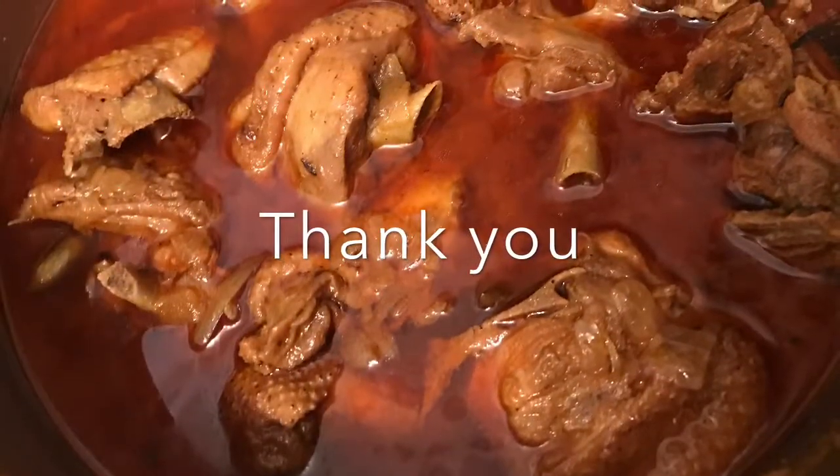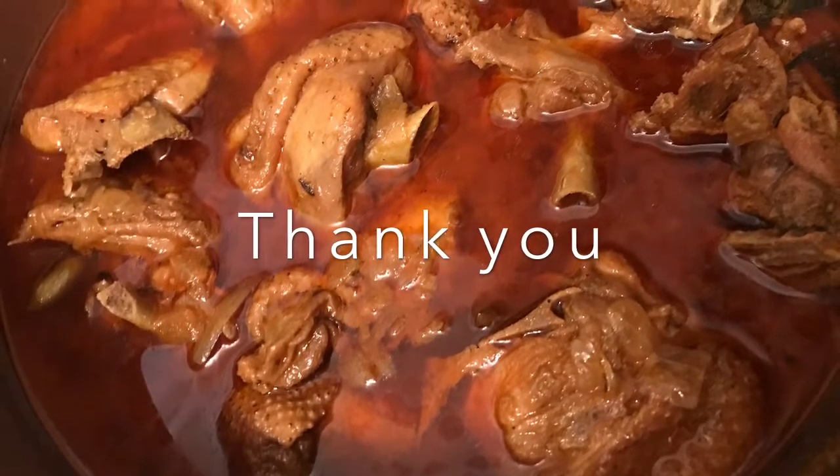Please try this recipe and let me know if you liked it, and also subscribe. Thank you.